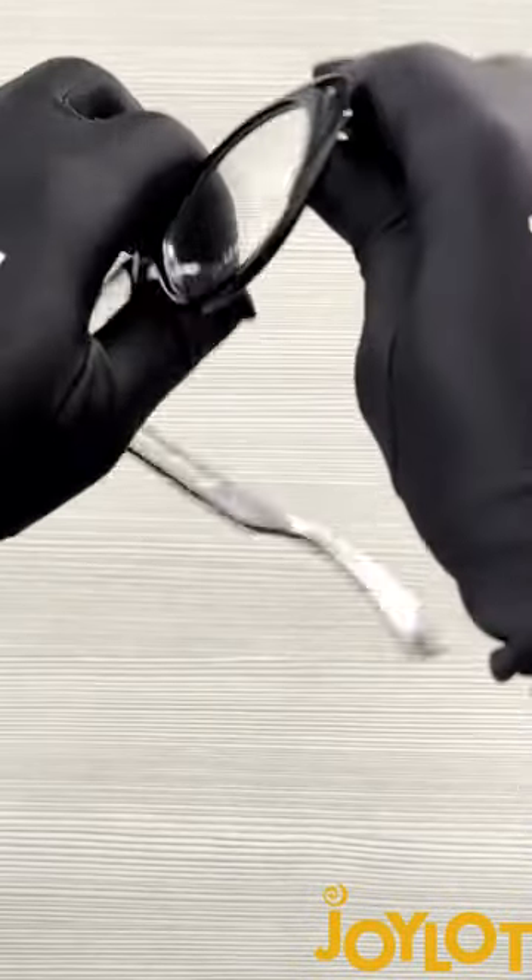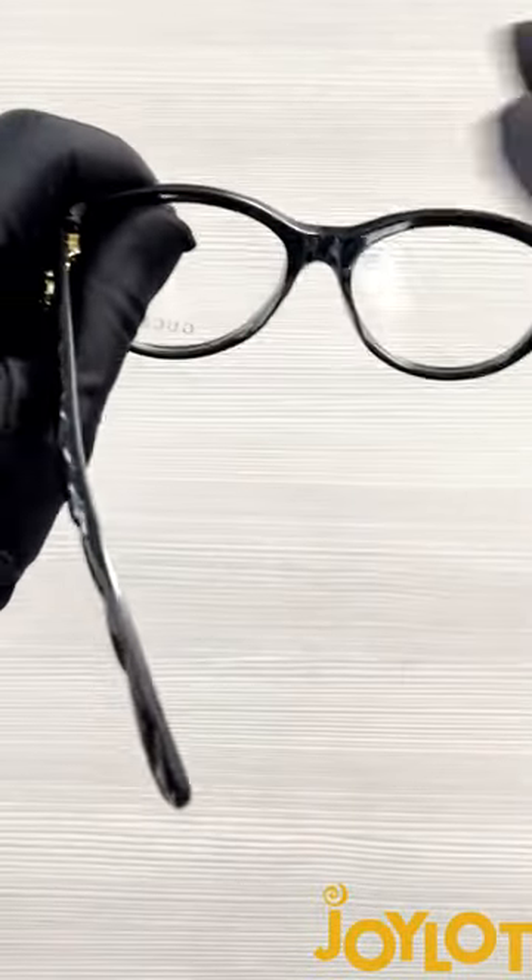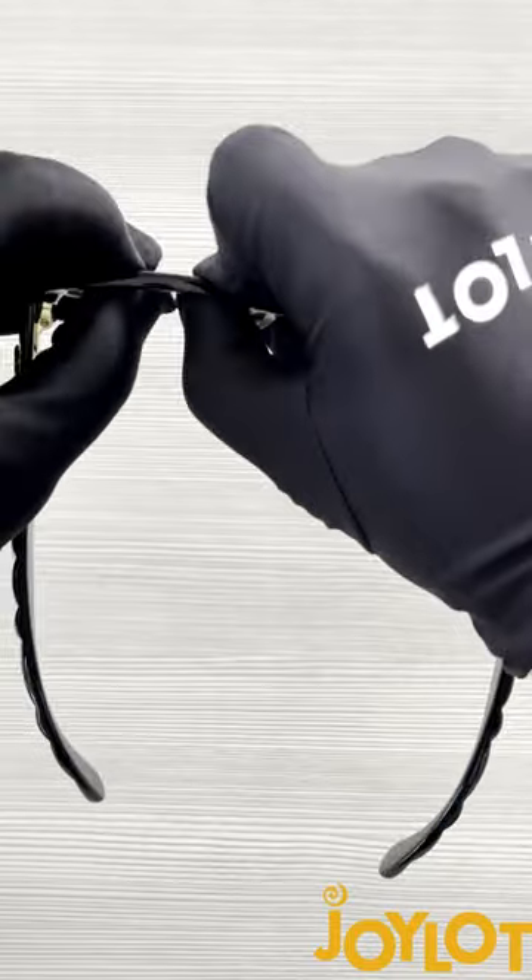This is how you remove lenses from your frames. Let me show you how easy it is. You're going to want to start with the thinnest part of the lens, which in this case is the top of the lens. Apply pressure and push forward. And look how easy that came out.